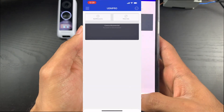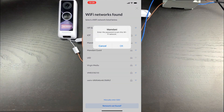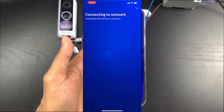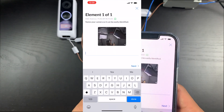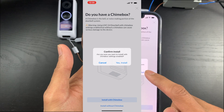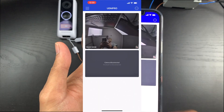So we add the doorbell — it connects via Bluetooth, then joins the network. I type in my Wi-Fi password and it connects, making a similar sound to the G3 Instant. Give it a name, and then it asks: do you have a chime box? I'll say yes — install with chime box — and enable the chime box settings. Add the alert, and there we go, the doorbell is set up and working.